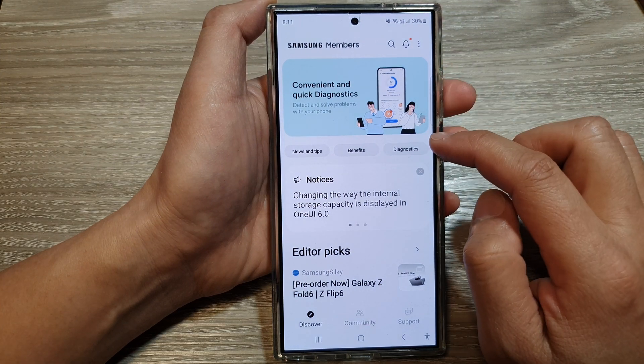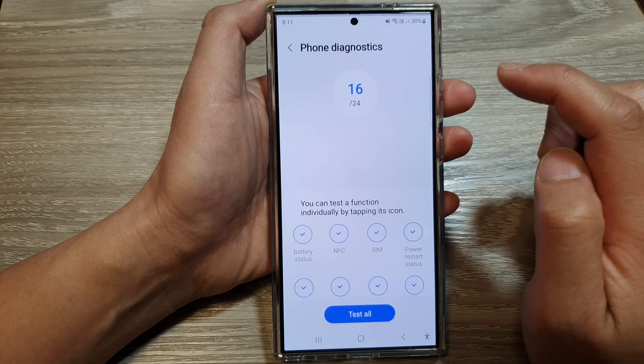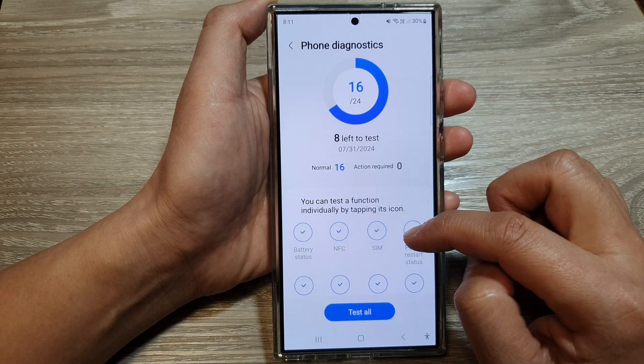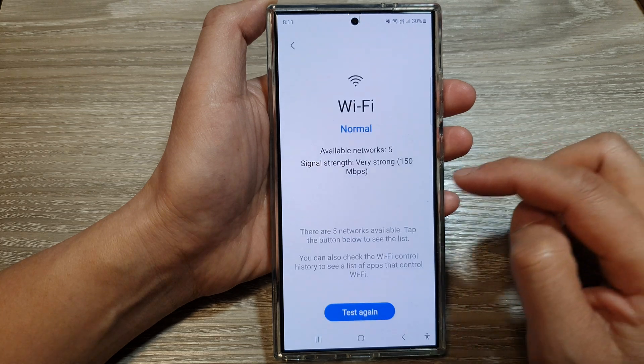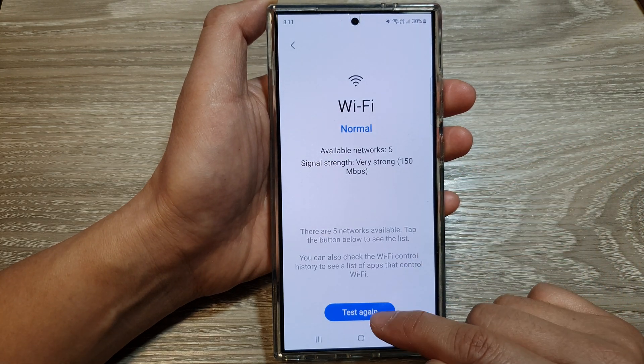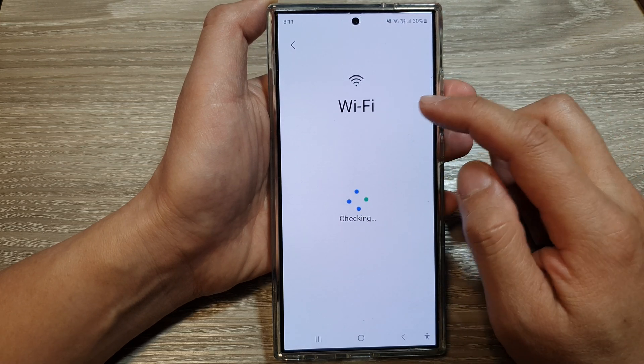Next, in Samsung Members, tap on Diagnostics, then tap on Phone Diagnostics. Next, scroll down and tap on Wi-Fi. In here, tap on the Test button or Test Again button — the phone will go ahead and use the Wi-Fi chip to look for available Wi-Fi networks.